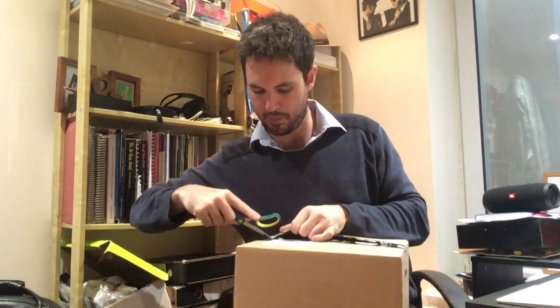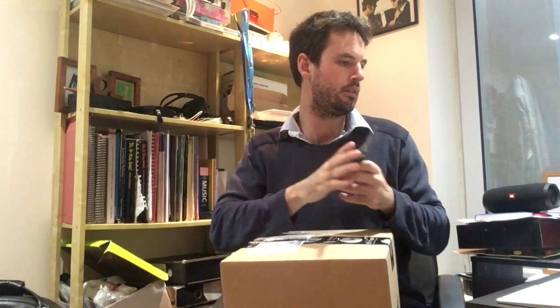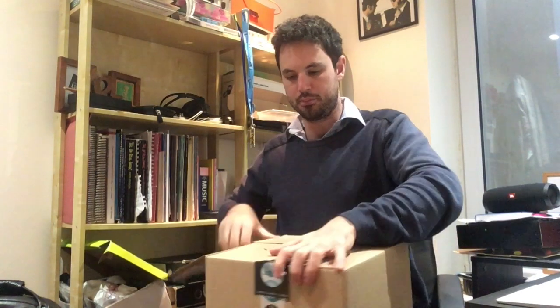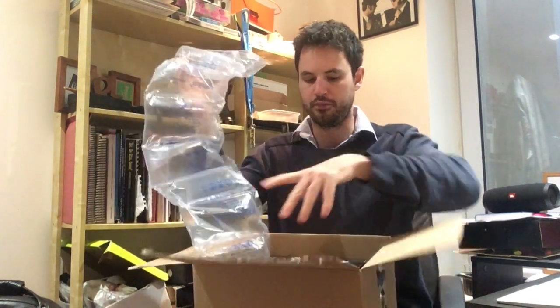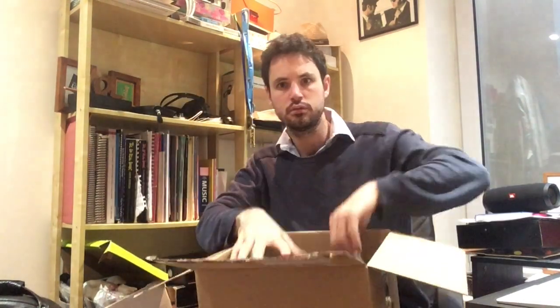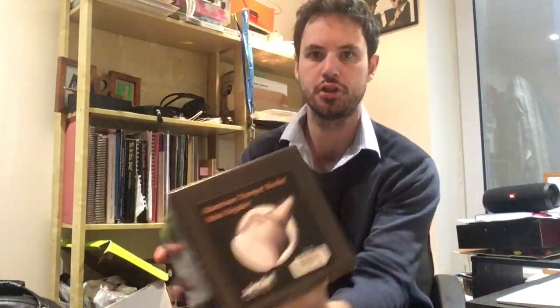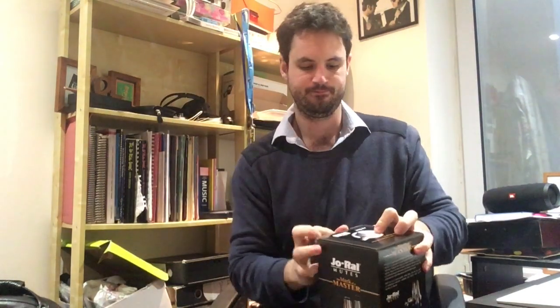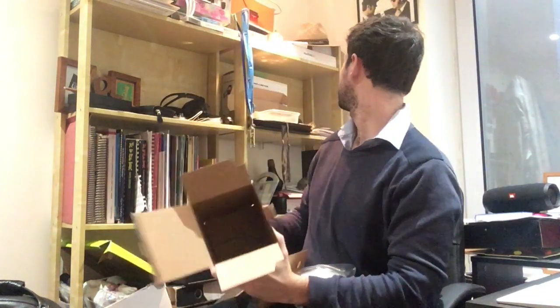It wasn't overly expensive — it cost me about £50 and it didn't take too long to get delivered, which is pretty good. Well packed, very well packed. A little bit of colouring in to do as well. So here we go — J-Rail Bucket Mute. Nice box, going pretty well packed. You've got to keep the box — the box is always useful.